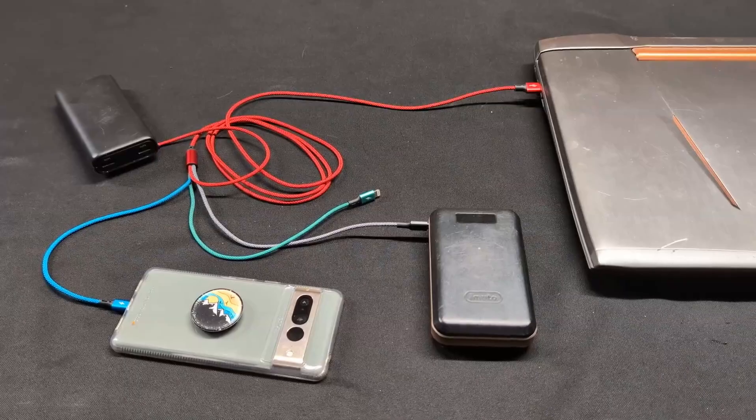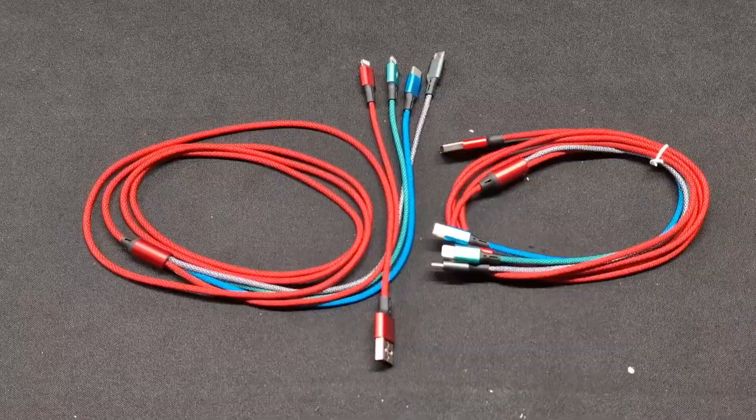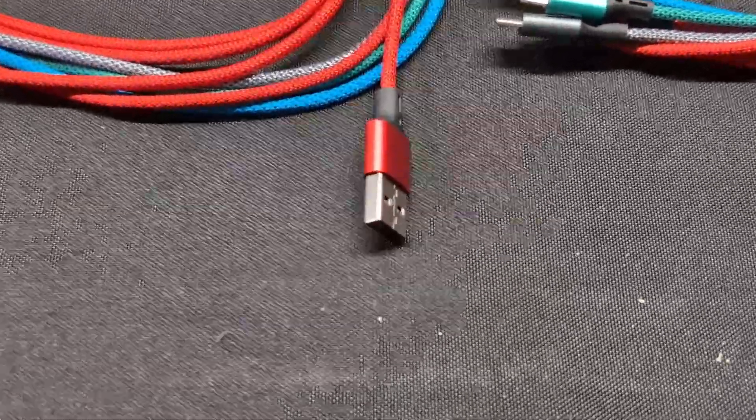I love having this on hand for when friends come over and they have forgotten their charger. The cable design on this is a braided cable design, so you can bend it, move it around, and the cable's not going to snap. It's going to last for a really long time.